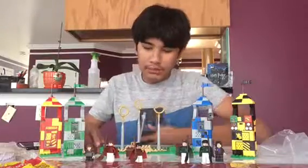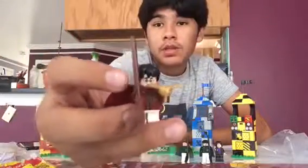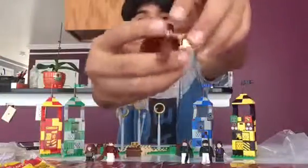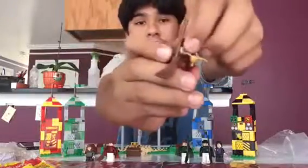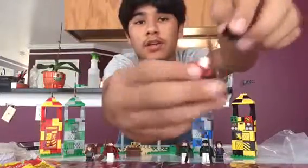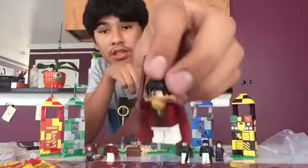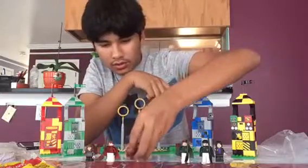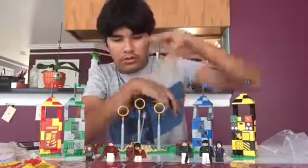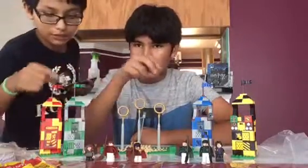Let's start off with Harry Potter — same old Harry Potter, you know, the hair, the face, scared face — nothing different. You have the snitch, which is pretty sweet.